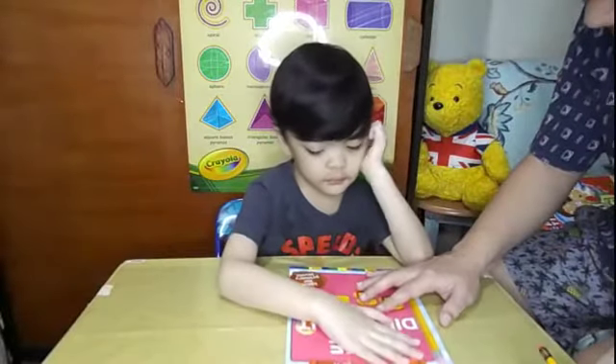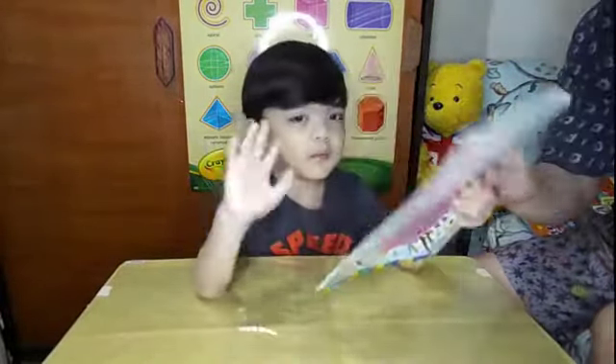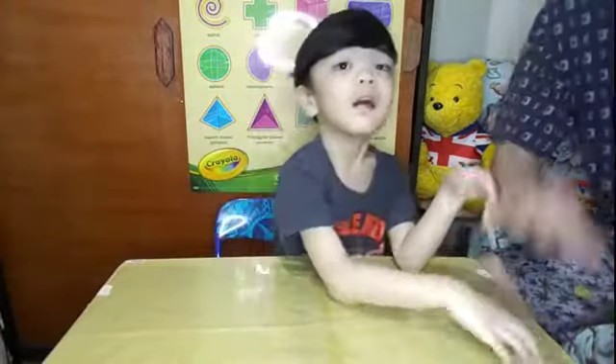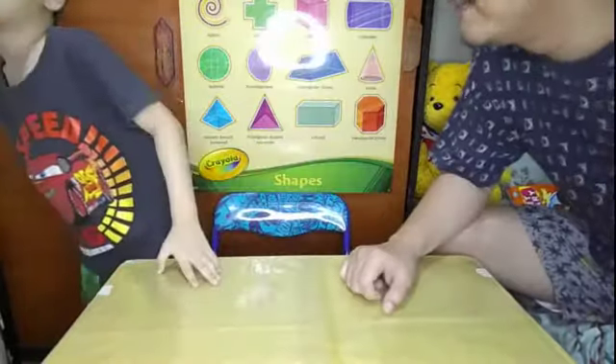Oh, say thank you for watching! Thank you for watching! Okay, yes — bye bye! Say bye bye to the camera — bye bye! Okay, thank you. Kiss first — mwah!